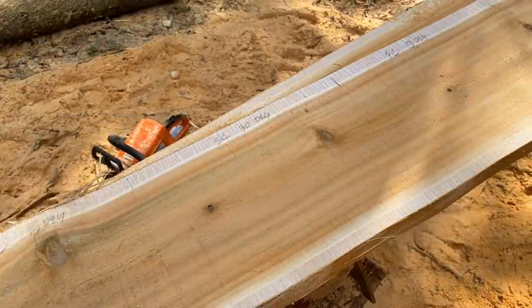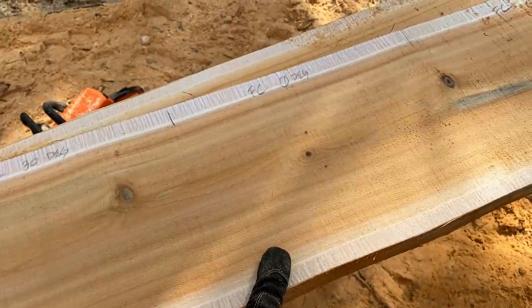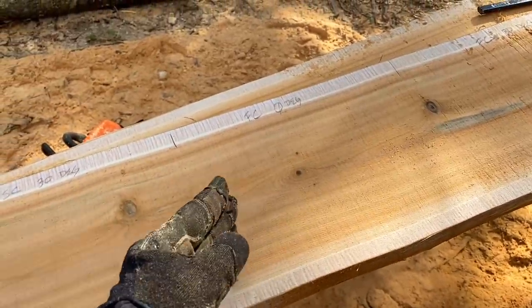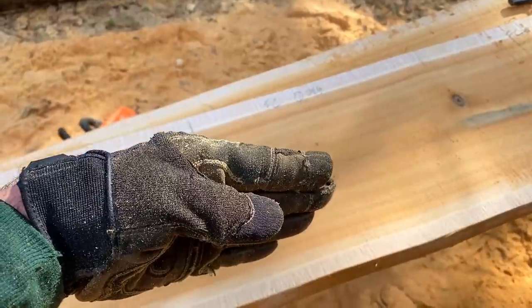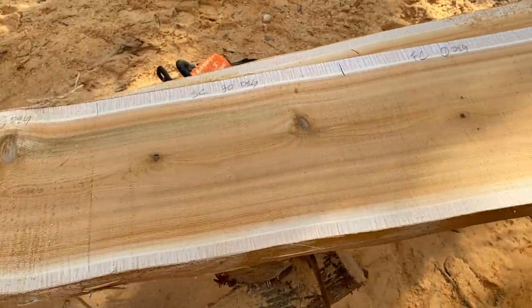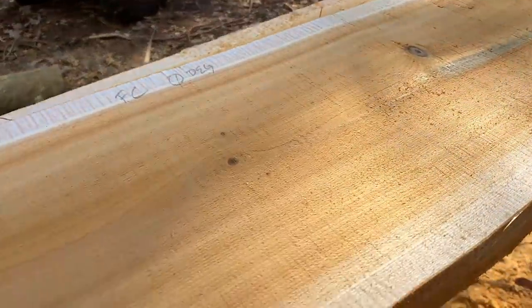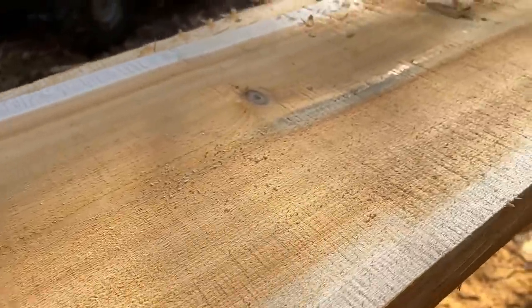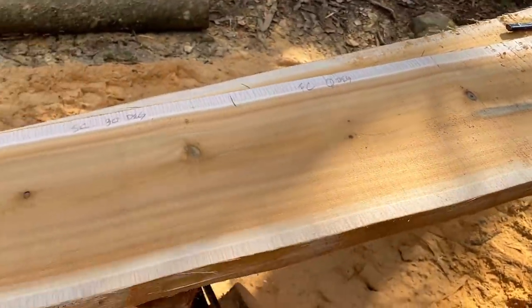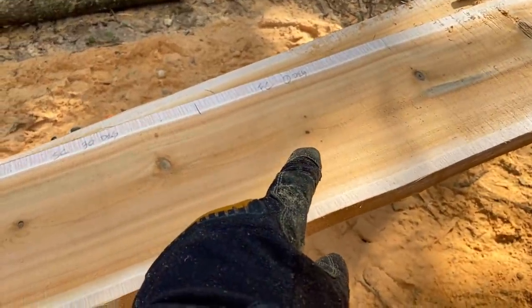Very interesting. Overall, I'd say the smoothest cut does appear to be the zero degree full chisel. So that's kind of cool — you can just buy full chisel chains at a good price and sharpen them right to zero degrees if you want smooth boards. That is remarkably the winner. Look at the difference between that zero degree and the regular 30 degree. If I was trying to make really smooth boards, I'd buy inexpensive full chisel chains and sharpen them to zero.